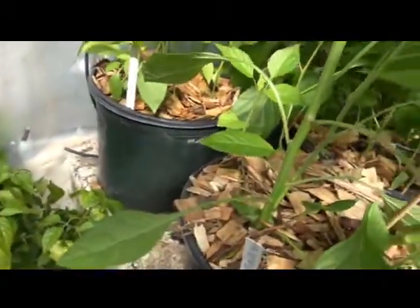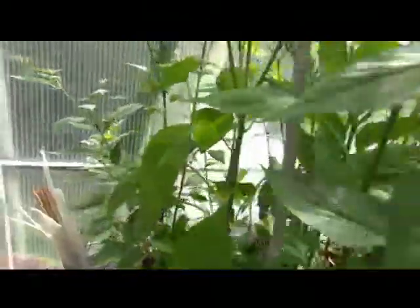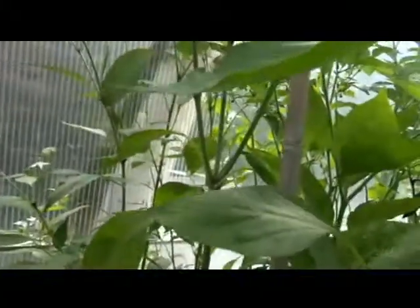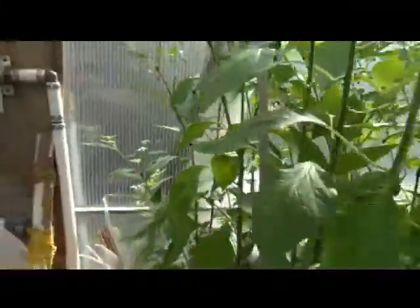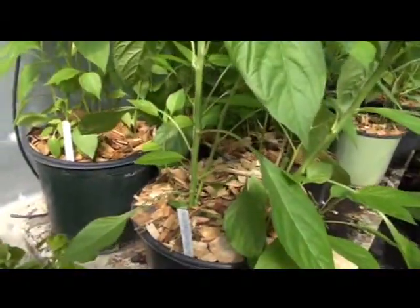Now the Jamaican Red Scotch Bonnet over here — I don't believe that is a Jamaican Red Scotch Bonnet based on the pepper coming off it. I think they screwed up when they put it in the package. I'm going to have to regrow this plant to find out, since there's only one plant and I think that was the only one that survived. It looks more like a pepperoncini to me, but we'll see once it matures.